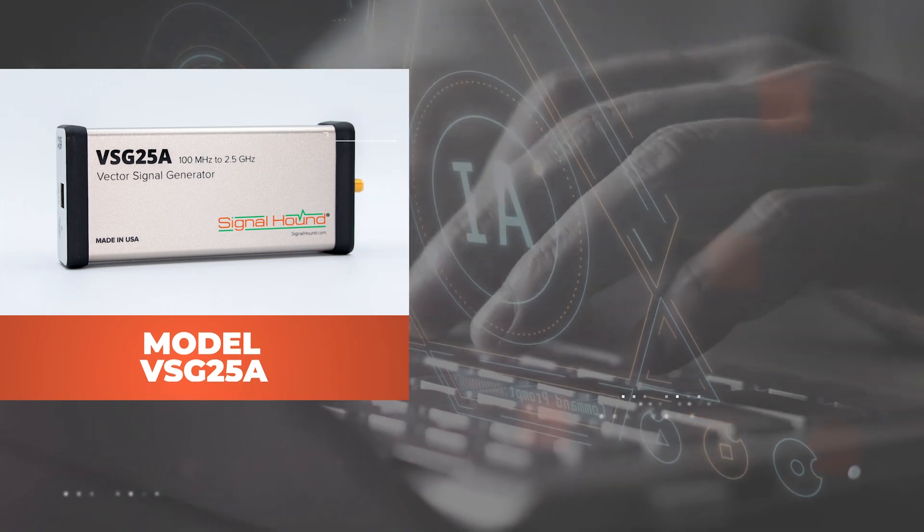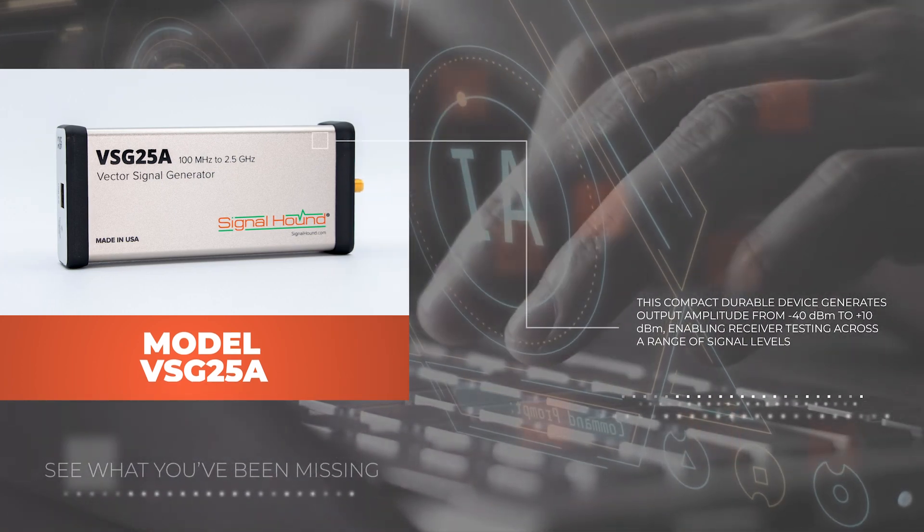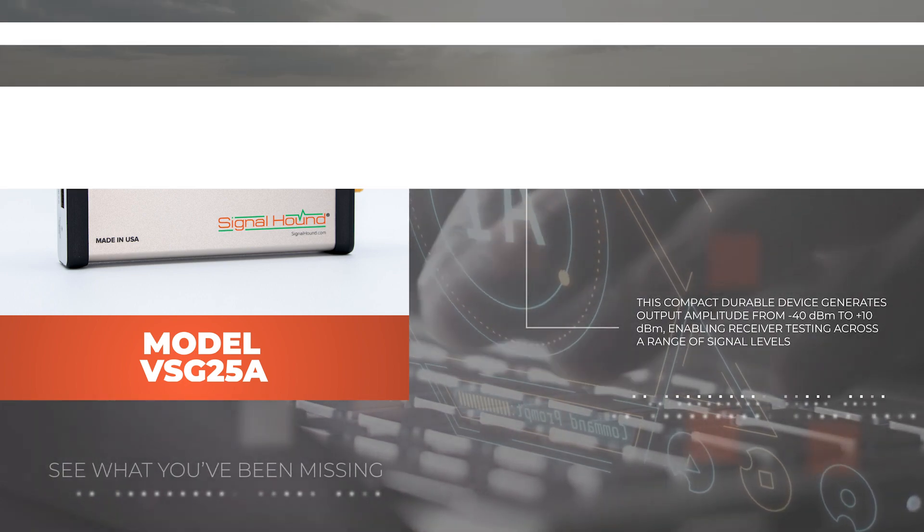This compact, durable device generates an output amplitude from negative 40 dBm to plus 10 dBm, enabling receiver testing across a range of signal levels.